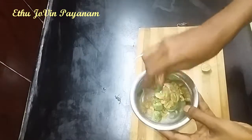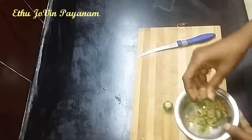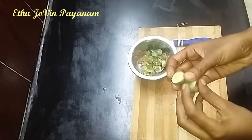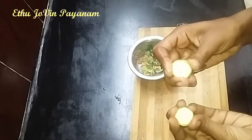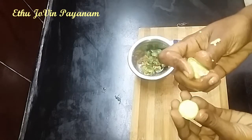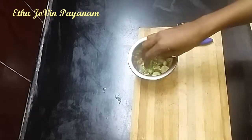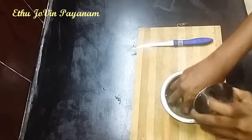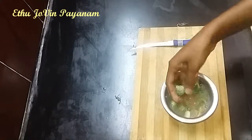We are ready to put the thick layer and we will place the thick and thick.